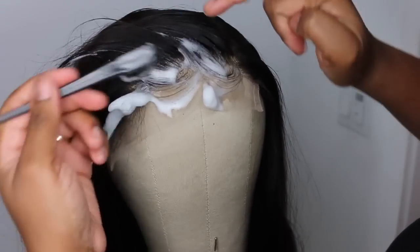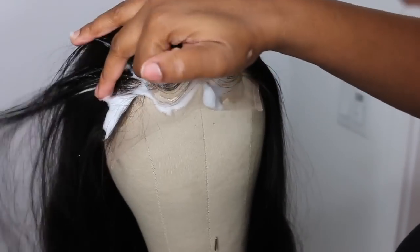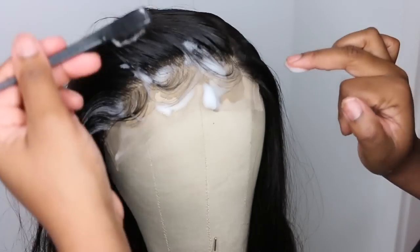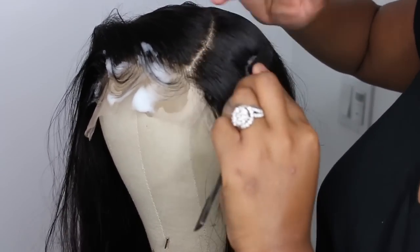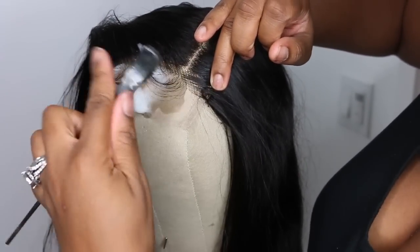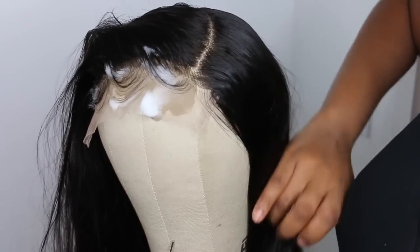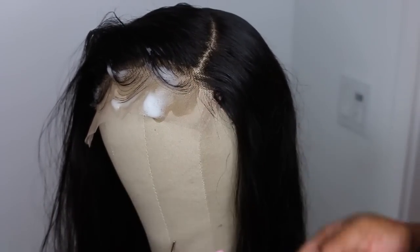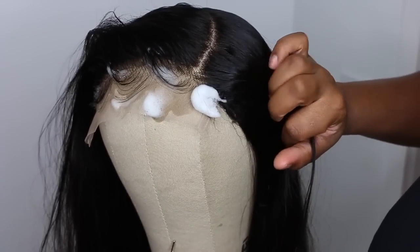Today we're going to be doing baby hair. If you choose not to, just use a little bit of wax or the foam that I'm using here. Go ahead and push all of the hair back and use maybe a little bit of heat to set that in and make it look super nice. I went ahead and swooped my baby hair.